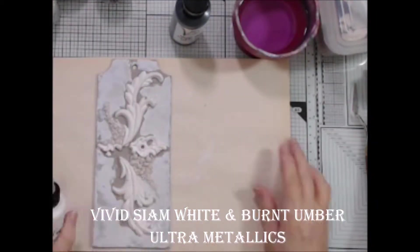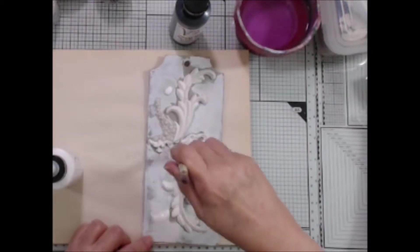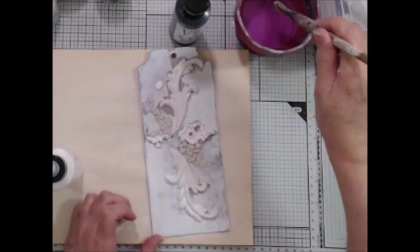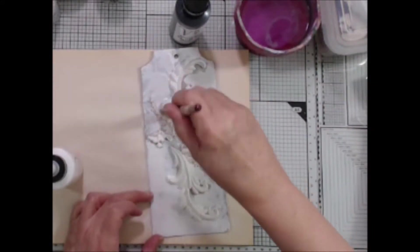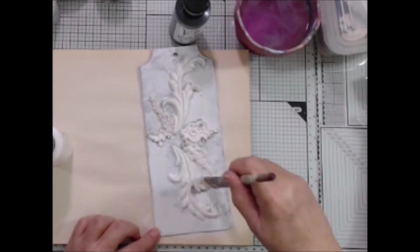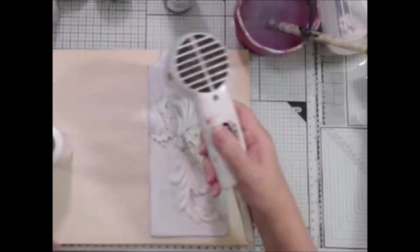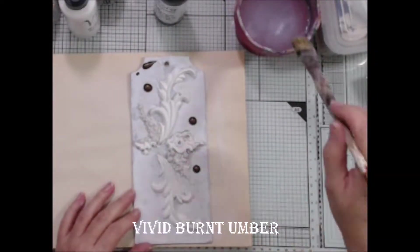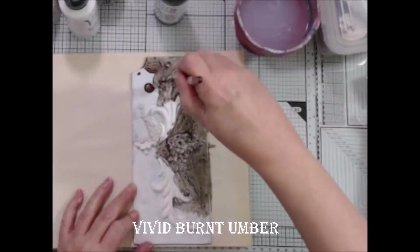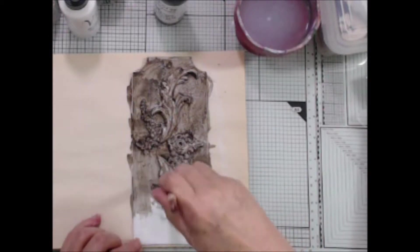I'm going to be using my Vivid Ultrametallics in Siam White and Burnt Umber. First I want to cover everything with a wash of water and the Siam White. I let each layer of color dry before adding my next layer — this keeps the colors pure, preventing them from blending together or getting muddy. Next I'm adding drops of the Burnt Umber Vivid directly onto the tag and wetting my brush to spread the color, covering everything with this layer.